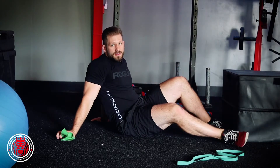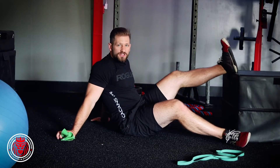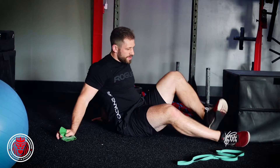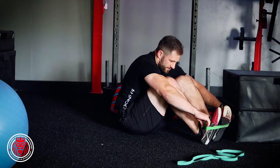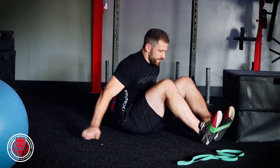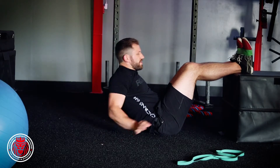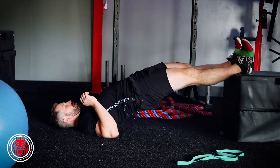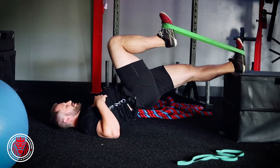This is a banded hip flexor march in extension. You've got a box or a bench — something that's going to elevate you up. Take your feet and put them in the band — I'll show you how to do this with a different band if you don't have these little hip circles. Hips come all the way up into extension, so you're kind of in this super plank.